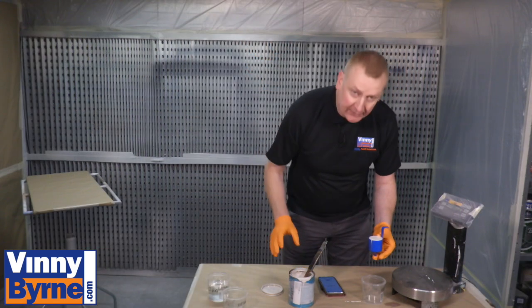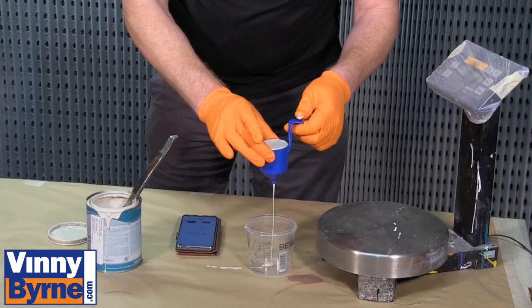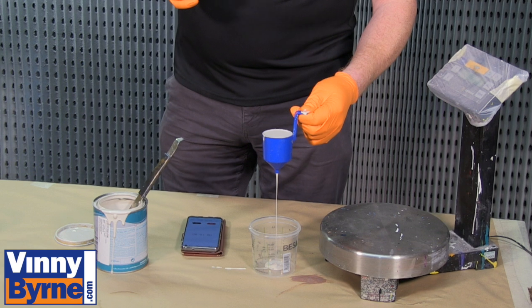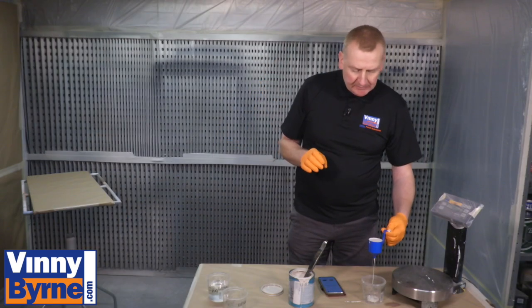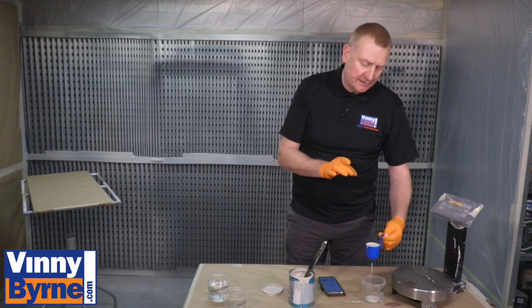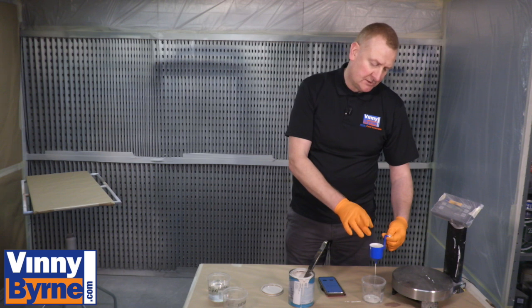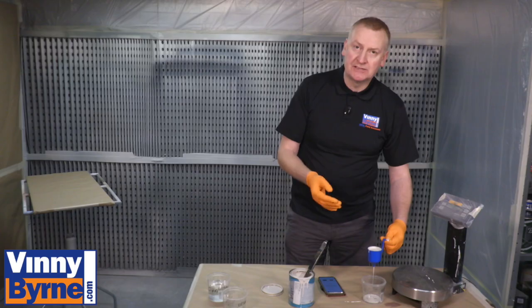So this is the paint unthinned. I'm going to hit the start button on my stopwatch and see how long it takes for this to empty. As we can see this has taken a long time. We'd expect after about 30 to 40 seconds that this particular cup — and they do vary — should be empty. But at the moment we're at 24 seconds and 90% of the paint is still there. So we're going to stop it now, thin the paint out, and then go through the process again.